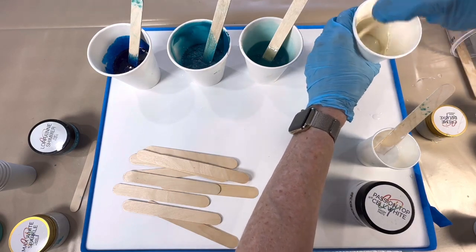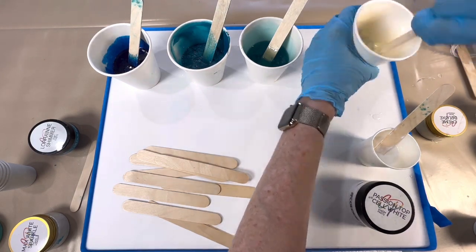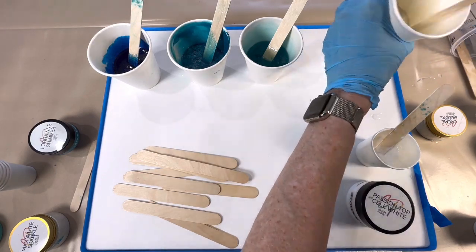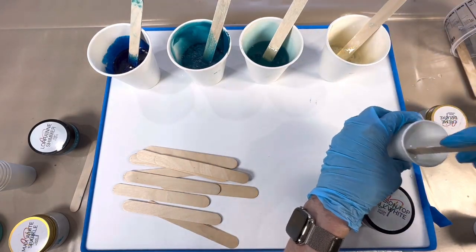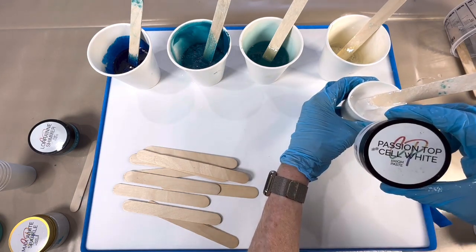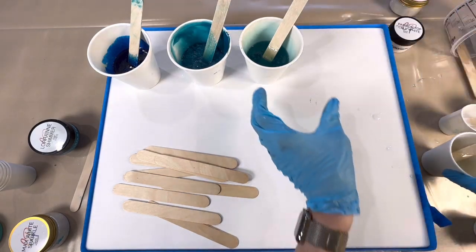I probably put a bit much in already — anyway, lovely shimmering beach sand, what more could we ask for! It's a gorgeous colour and you could add this to any other colours as well if you wanted to add a bit of shimmer to it. And then we've got our top cell passion white.